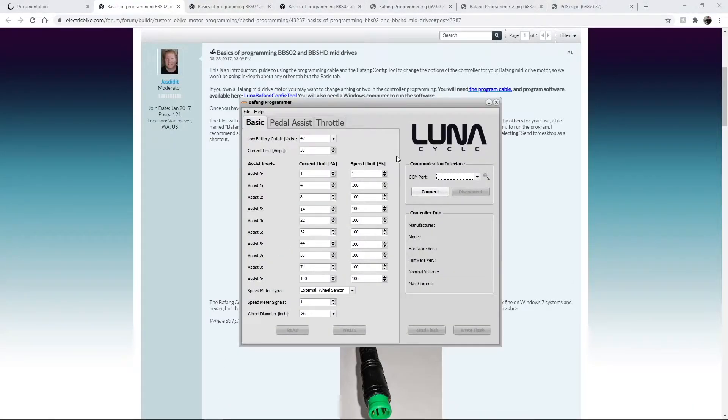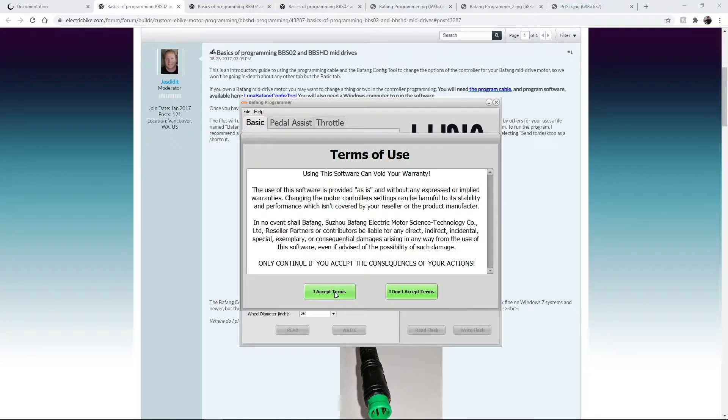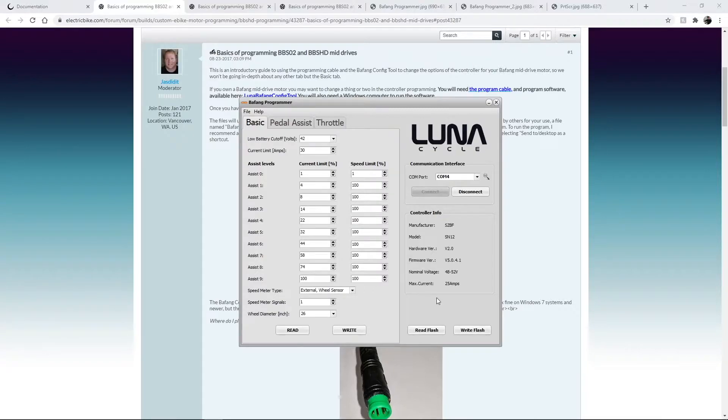It looks like this. What you want to do is click that little magnifying glass, and if your computer detects it, that'll populate. You might have to give it a minute or two for the computer to see it. Click connect, accept the terms that you can brick it, and then click Read Flash — that will get you all your current settings.